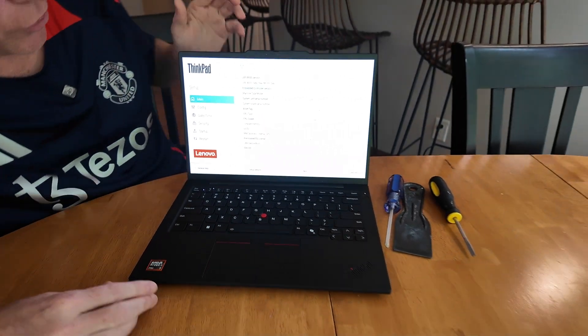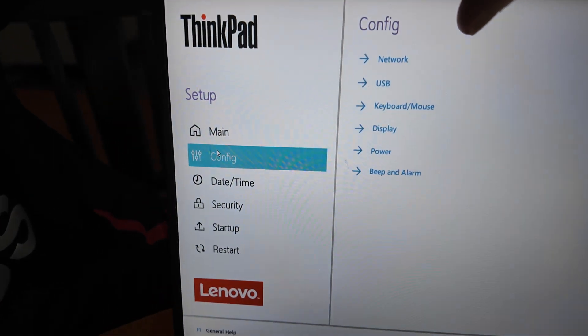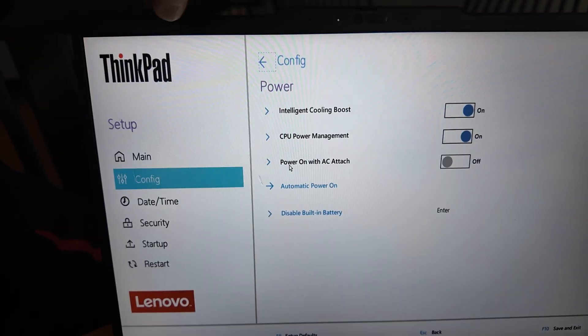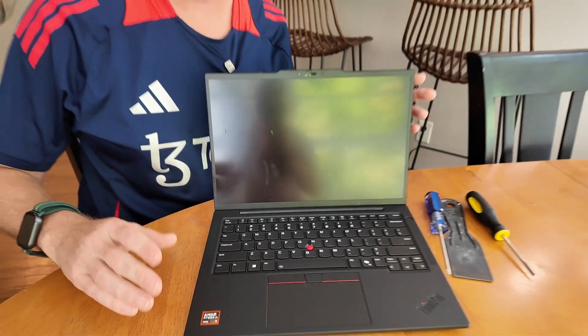Now we're in BIOS, and then we just have to go to Config, then Power, and then Disable Built-in Battery. Select Disable Built-in Battery — it asks 'Are you sure?' — Yes, and it's going to shut the machine off. Now the internal battery is disabled.